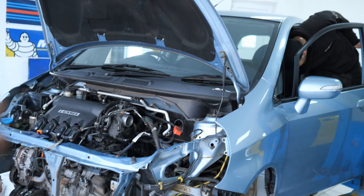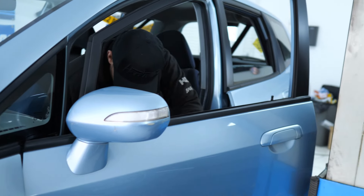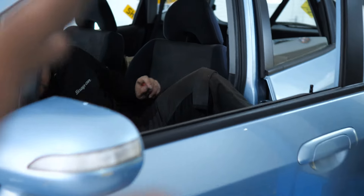In hindsight, one of the things that we should have probably done differently was disconnecting the ECU before we put the car on the ramp, because you can see the obvious problem that we're now going to have.